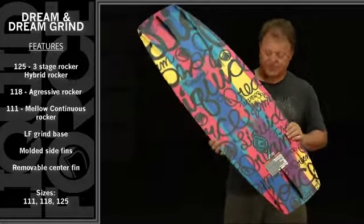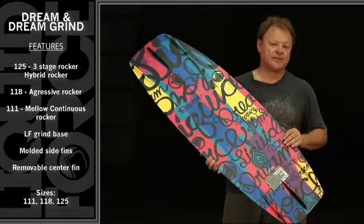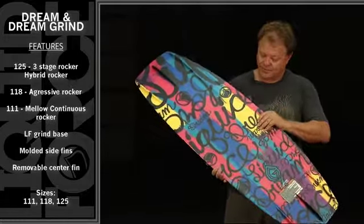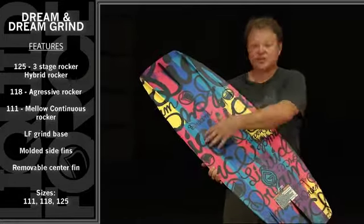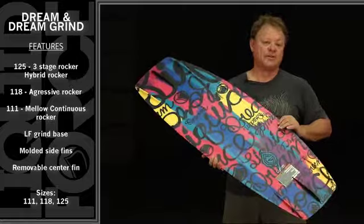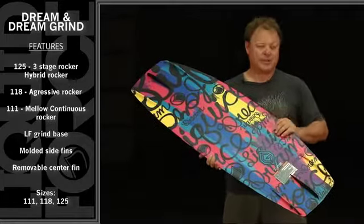The Grind features our durable centered P-TEX grind base that'll make this board last for session after session of park riding. Whether behind the boat or at the park, what makes this board work is it starts off with a double concave through the center that'll help soften the landings yet keep the water flow accelerating through the end of the board.